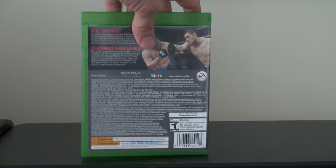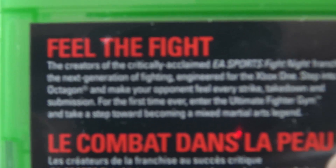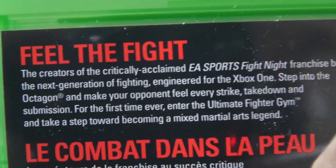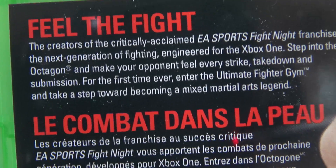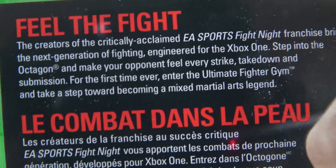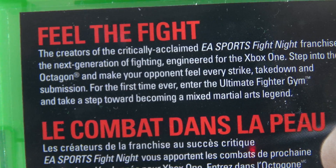But if we flip to the back, let's just give you a look — see what it says here. "Feel the fight." Trying to keep it steady for you guys. "The creators of the critically acclaimed EA Sports Fight Night franchise bring you the next generation of fighting, engineered for the Xbox One. Step into the octagon and make your opponent feel every strike, takedown, and submission. For the first time ever, enter the Ultimate Fighter Gym and take a step toward becoming a mixed martial arts legend."